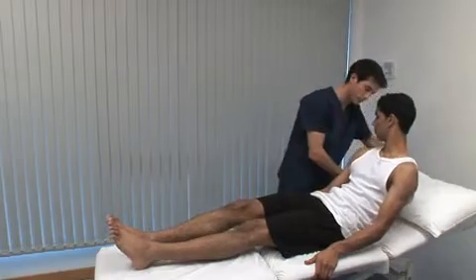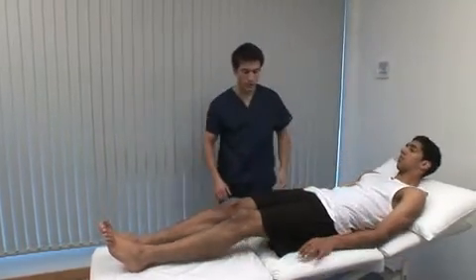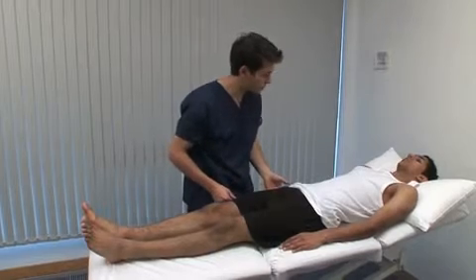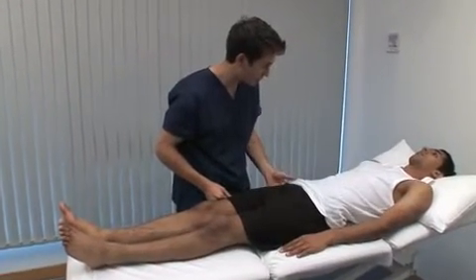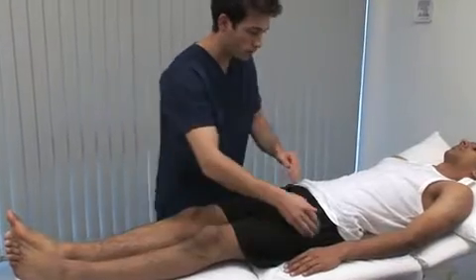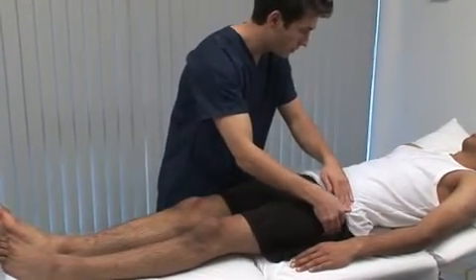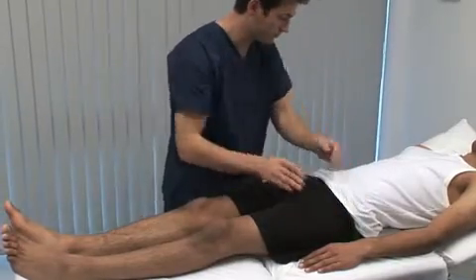The hip joint itself is not directly palpable. Rest your head back. Just going to feel over your hips — let me know if it's sore. Palpation of the greater trochanter may be tender in trochanteric bursitis. Although not shown here, the lesser trochanter and ischial tuberosity can also be palpated.